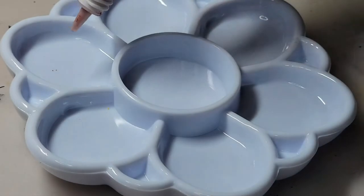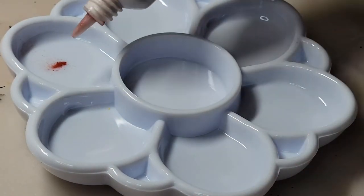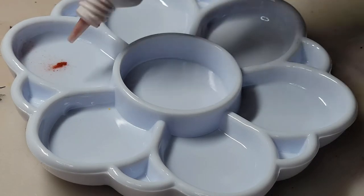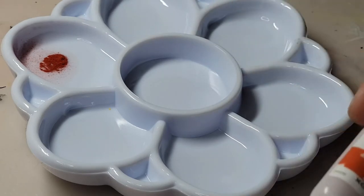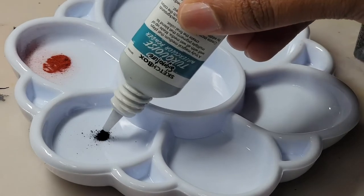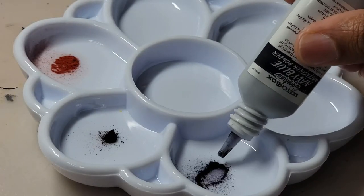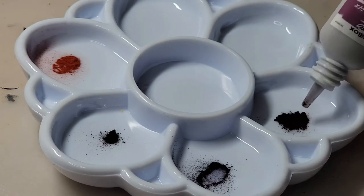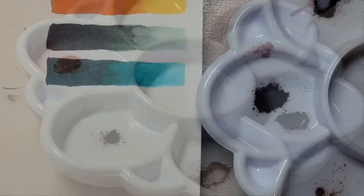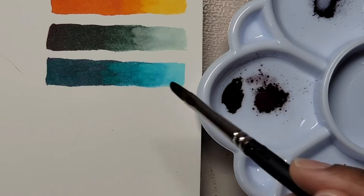Moving on to the watercolor powders — I'm not new to these. I own about two sets and I think the brand is Ken Oliver. They're fun to work with but they can get messy. I find it's hard to control how much powder comes out — sometimes too little or way too much. But the powders are concentrated and you can control the intensity of color by how much water you add to it. My camera wasn't on for part of this, so you're watching me do the last of the swatches.